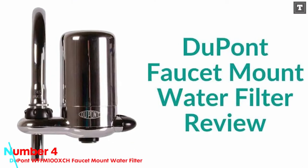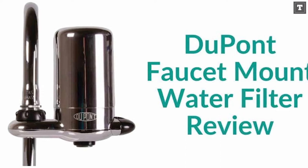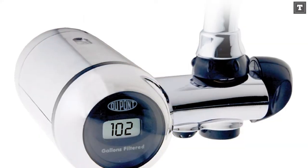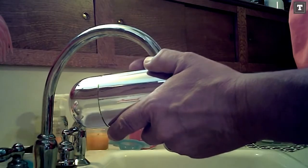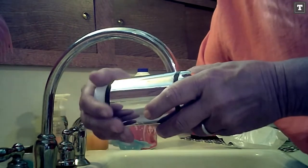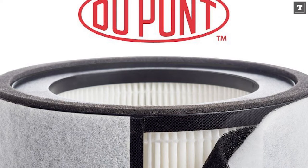Number 4: DuPont WFFM100XCH Faucet Mount Water Filter. You may be familiar with DuPont's paints, but you may not be aware that they also produce a faucet mount water filter. It has a simple design that resembles the popular PUR and BRITA filters. Although it does not swivel or tilt, you can turn it to get additional space around your faucet. This filter appealed to us because of its reasonable pricing. It also provides antibacterial protection, ensuring that nothing grows on or inside your water filter.